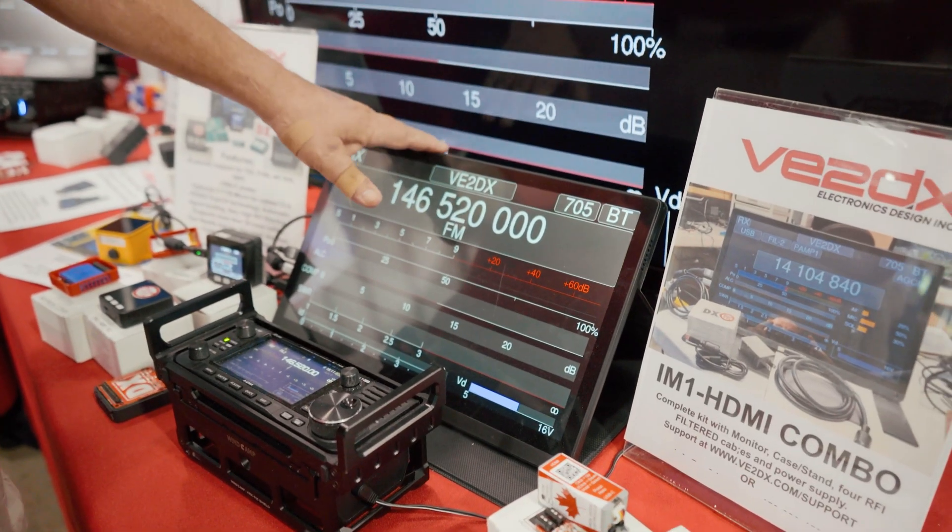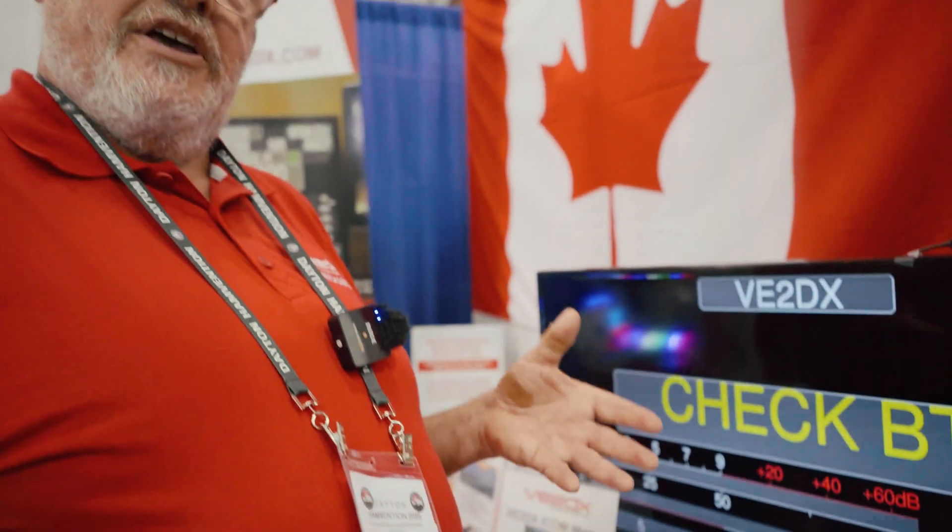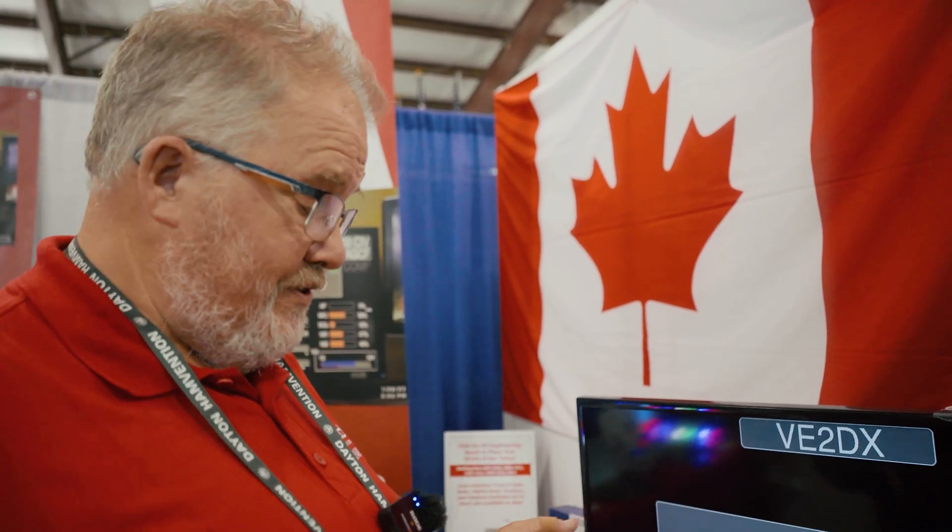Basically what this is, is a combo. It is the flat display, all the cables are RFI filtered, and on top of that you get the IM1 HDMI interface. So this is great for SOTA, POTA, and whatever else you're doing — camping or whatever else.